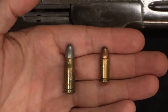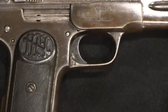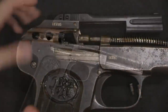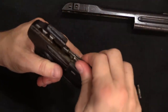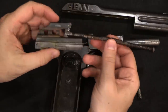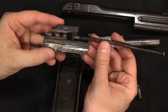The .30 Mauser is a substantially more powerful cartridge, and traditionally is seen as requiring a locked breech action, which these Chinese copies do not have. If I take one of these apart by removing these two screws, I can pull the slide off and take out the breech block assembly. If you've ever seen the inside of an FN 1900, this is exactly the same mechanism, just scaled up slightly.